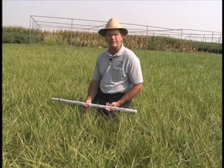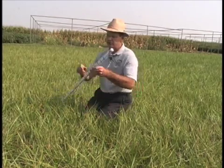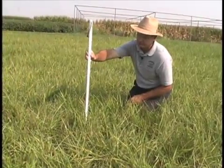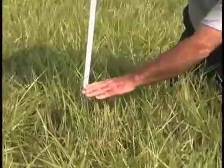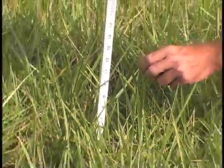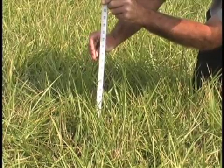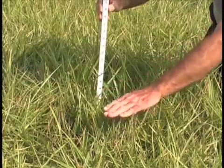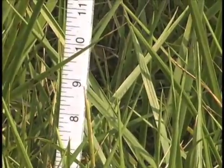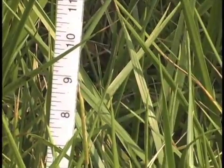The next step is to get an idea of how tall the forage actually is in the field. We would put the stick in a vertical position, take it down to the ground level, and measure the height of the forage. One caution: do not take the tallest leaf blade and say the stand is 15 inches tall. Rather, go down to a height where there is more consistent growth occurring. Today I would say there is about 9 inches from the soil surface to where most of the vegetation is found — about a 9-inch zone.